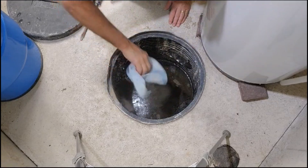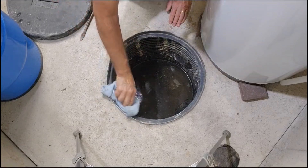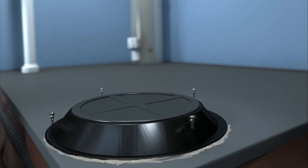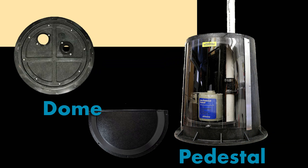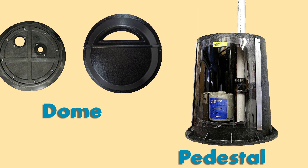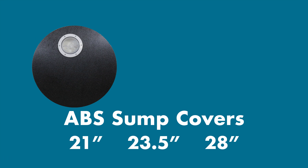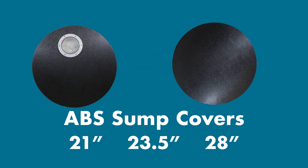We can use a variety of covers for different situations. Some covers sit over the entire basin and can be secured to the surrounding concrete, such as dome or pedestal covers. We then have covers that sit on the inner lip that many sump basins have — these would include ABS covers with or without an inspection port. For this demonstration, we're going to use a Lexan cover.